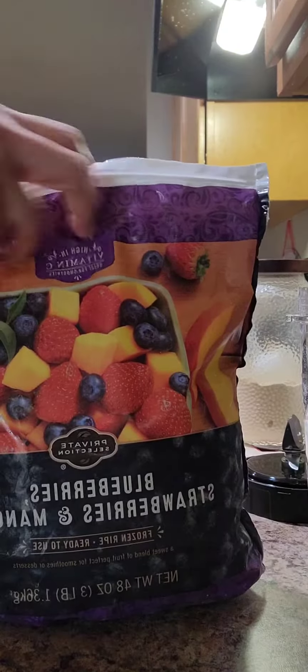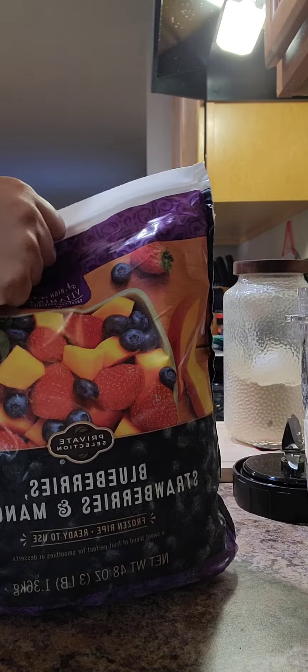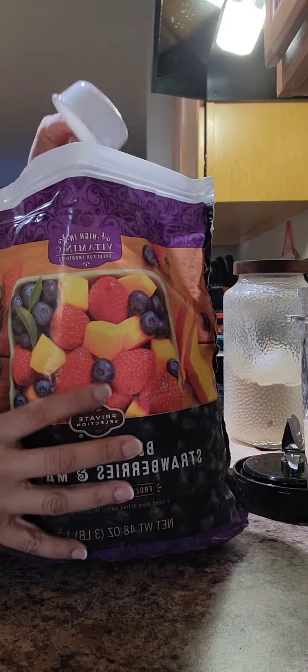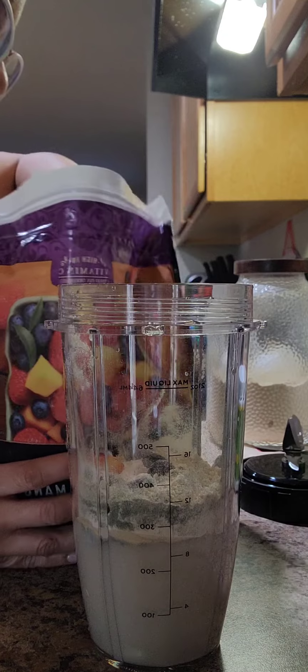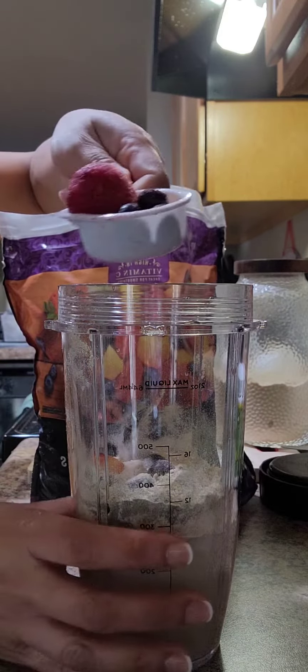We're going to put in some fruit. This is a mix of blueberries, mangoes, and strawberries. I do have some pineapples and fresh strawberries in the refrigerator, but I'm not going to use those today — I'm just going to stick with the frozen. I'll take out a couple scoops of fruit and put them right in.